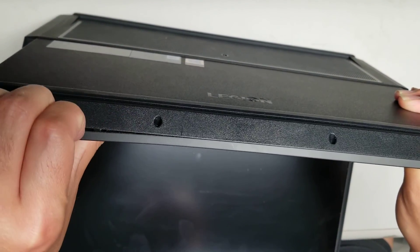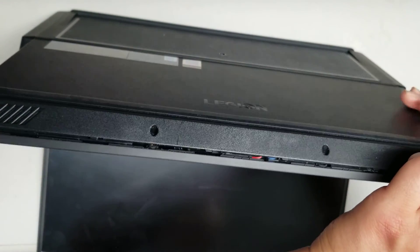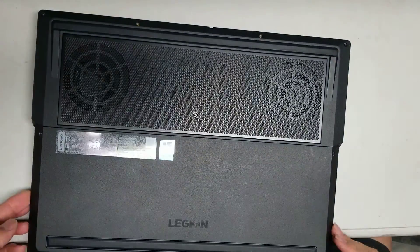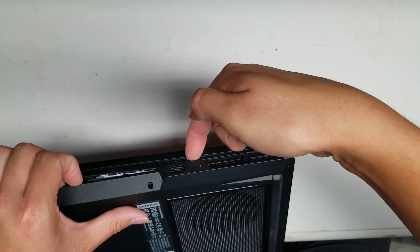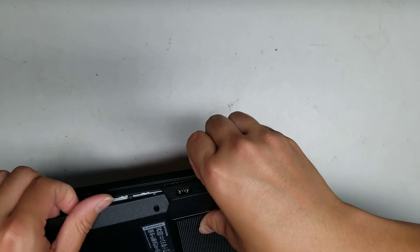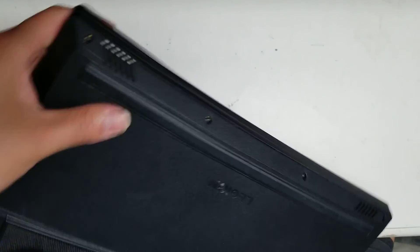Once you do that, you can pull the casing out just like this, and just go all the way along. Go around. When you get to the sides, you can pull up here — you have to pull up the upper area. So you just pull on that while you're kind of prying it apart, and just go around. Same thing with the other side.